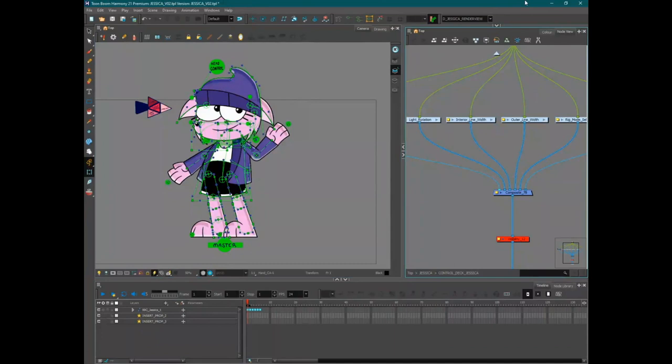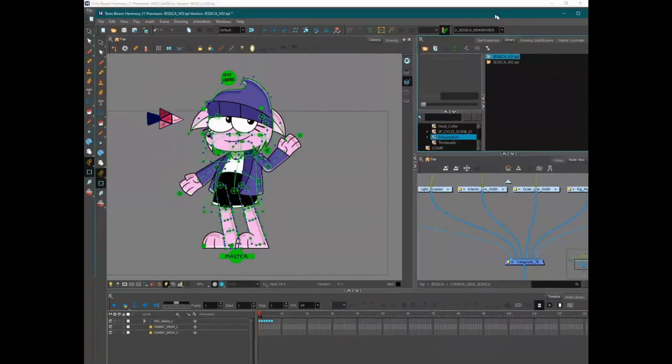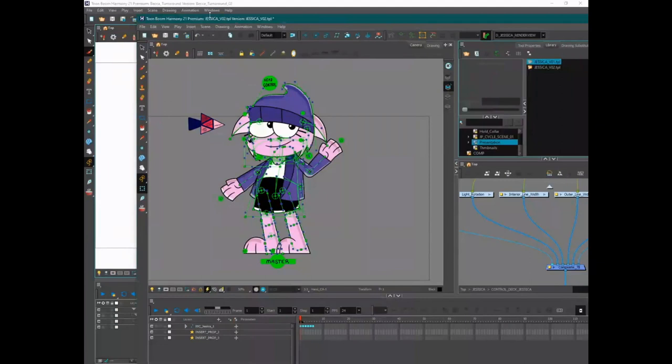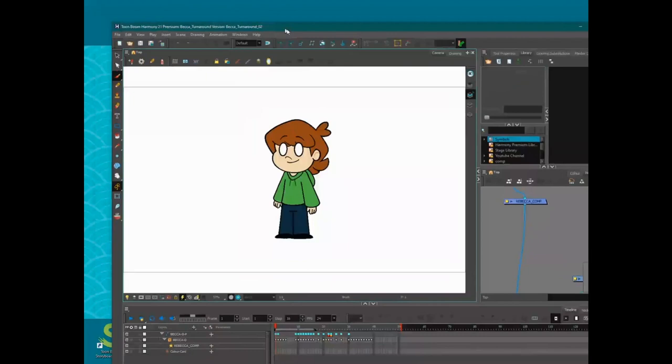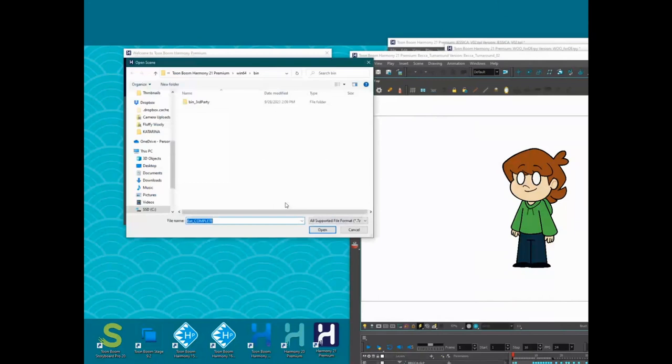There's a common misconception that there's one way to do cutout and rig-based animation — but it can be as broad as drawing itself. A lot of riggers learn one way and apply that method to every production regardless of whether the style demands it. A note for producers: consider including a conceptual rigging or conceptual animation phase in pre-production, just as you'd have conceptual character design.